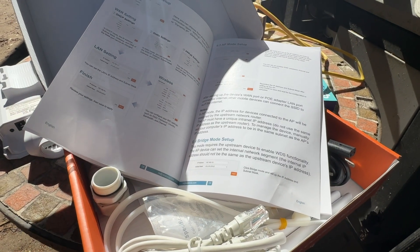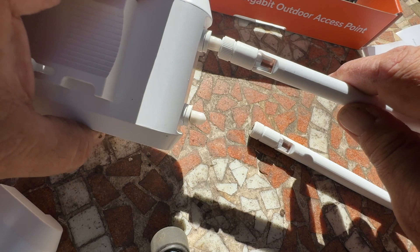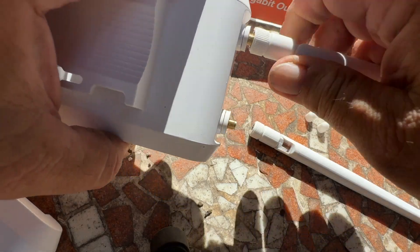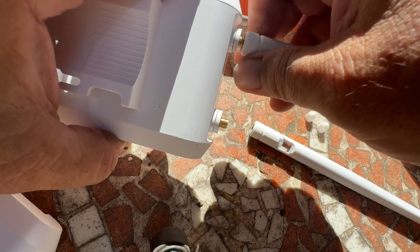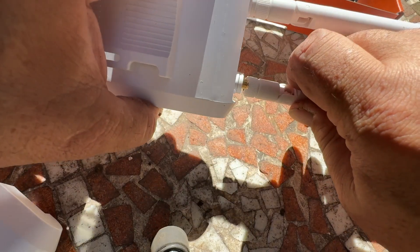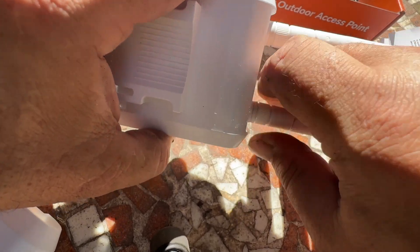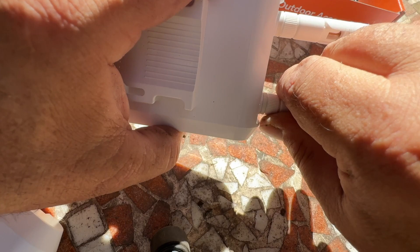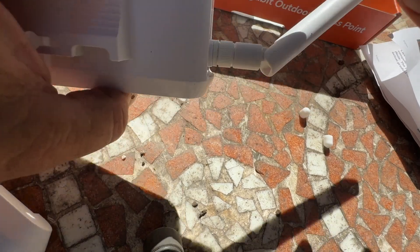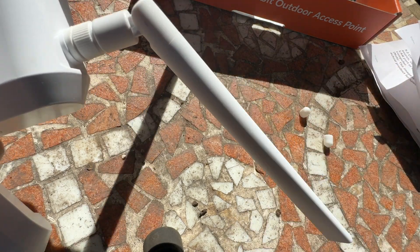So now I'm going to make all the connections. The first thing is to attach the antennas, which is pretty simple. They've got little caps on the top to protect the connections, and they just screw right on. They are directional, so you can bend them in the appropriate direction to point them how you like for the best reception.